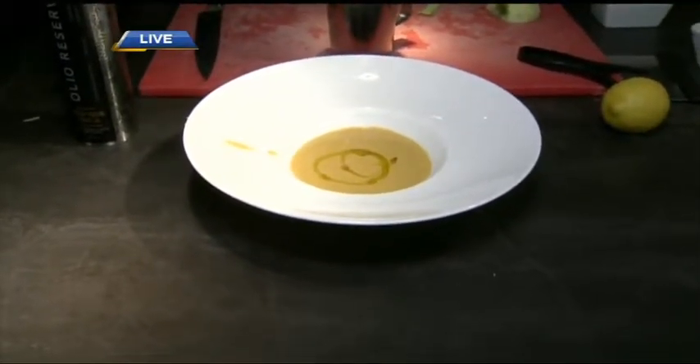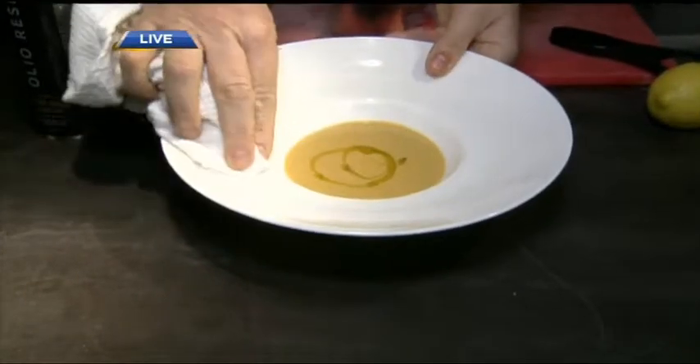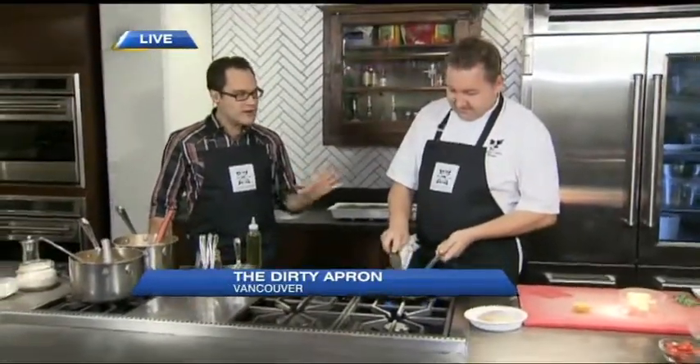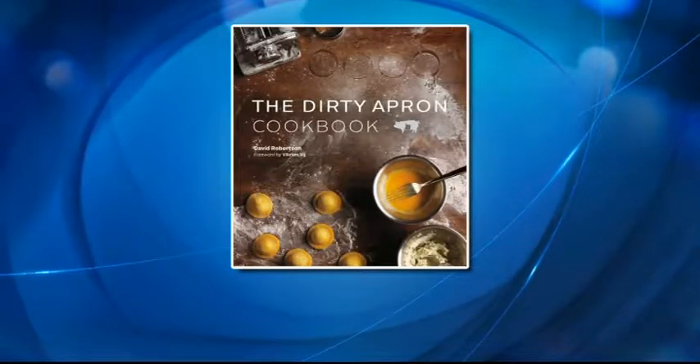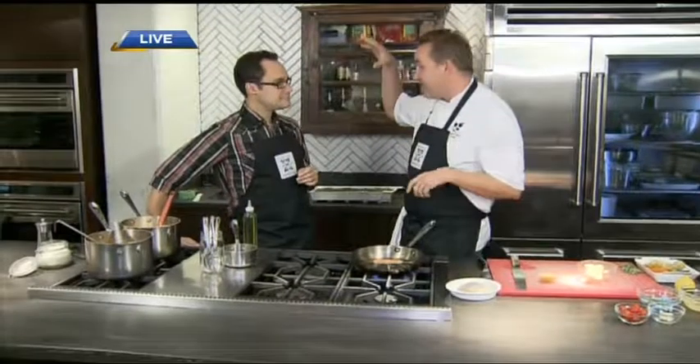I wish it was smell-o-vision because it is delightful here. We've got more stuff coming up at the Dirty Apron — we're doing Arctic Char. David Robertson of the Dirty Apron, you've got the Dirty Apron Cookbook with 80 recipes. One of them is the Arctic Char. What is the difference between char and salmon and trout? Good question. If salmon and trout went on a date, char would be their baby. That's the best way to remember.